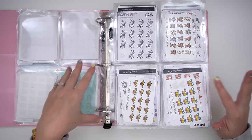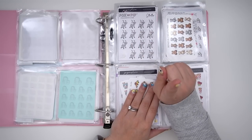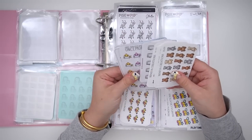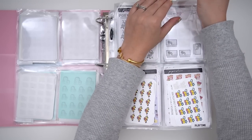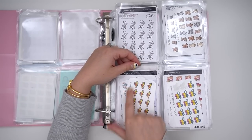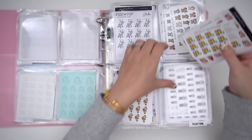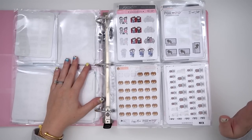In my Playtime section, I have an outdoor playtime — so that includes walks, going to the playground, playing outside. Then I have a general kids section for whatever doesn't really fit elsewhere. Then general playtime, which could be anything from indoor toys. And then this one is specifically Legos and Play-Doh because we do those quite a bit. I always forget to mark them though, because I feel like we play with Legos and Play-Doh every single day.